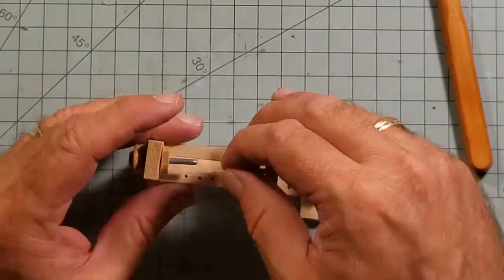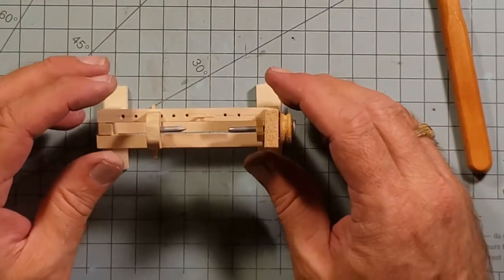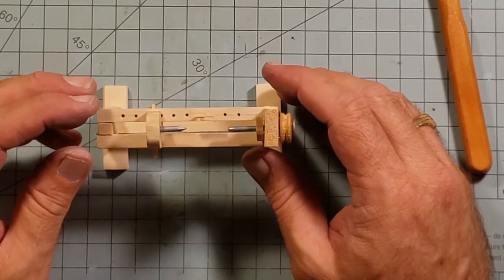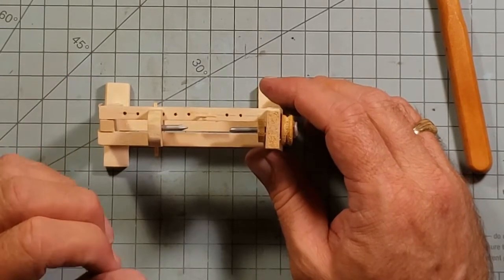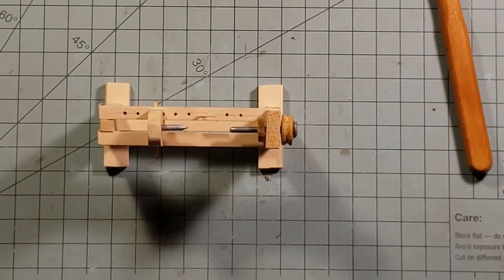Anyway, that's the hand crank lathe. I'm working on the big wheel this weekend or next weekend and I'll have that up. Let me know what you think. And as always, have a better day.